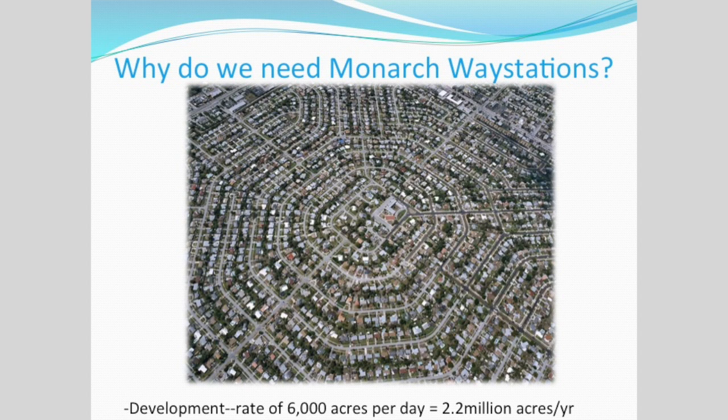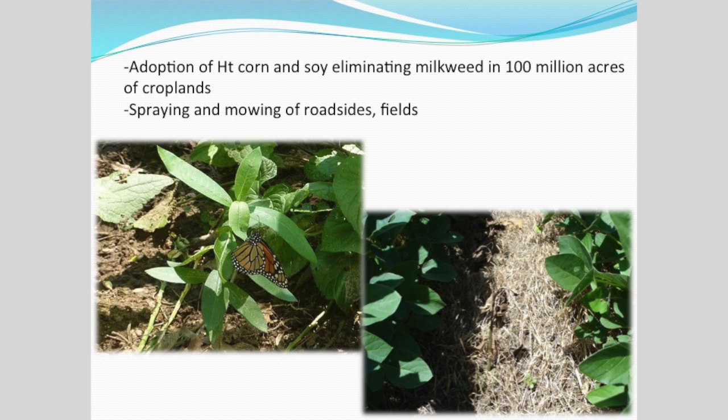Why do we even need Monarch Way Stations? What's a monarch to do in the spring, looking for milkweed? What's a monarch to do in the fall, coming through needing energy, needing fat, needing lipids to get home? We are actually developing in this country at the rate of 6,000 acres a day — that's over 2.2 million acres a year. That doesn't include the adoption of herbicide-tolerant corn, soy, and cotton. Even here in Texas, we have well over 100 million acres of croplands that no longer provide milkweed in their crop rows. We're also spraying roadsides and still mowing.